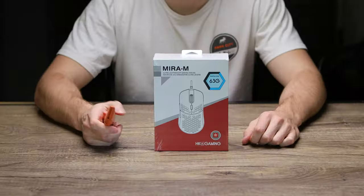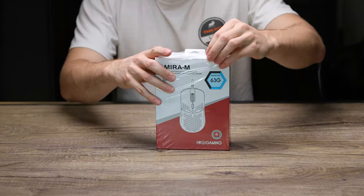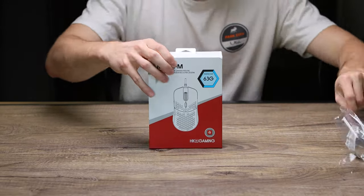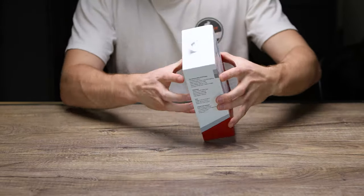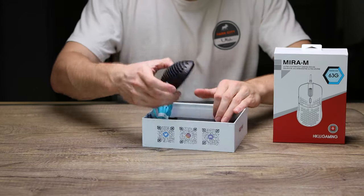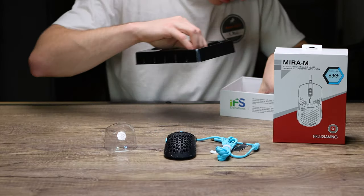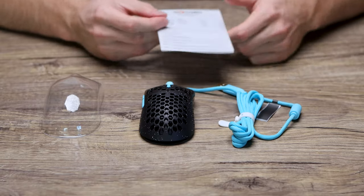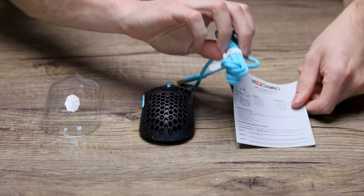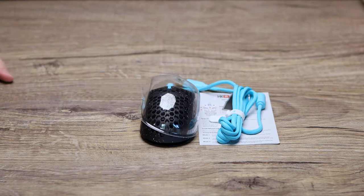Out of the box, besides the mouse itself and the coiled cable on top, you also get a quick start guide along with a dust cover, which is a nice touch. You're also supposed to get some grips and replacement feet for the mouse. My copy didn't include any — I'm not sure if that's a one-off or if they stopped including them — but from Amazon reviews and other reviewers' videos, they all did get them. So take that into consideration; your copy will probably come with those.